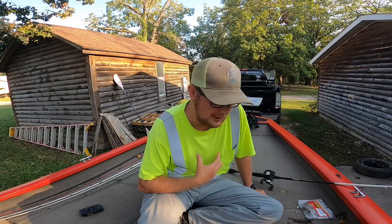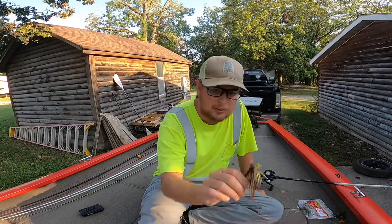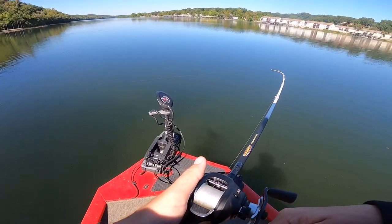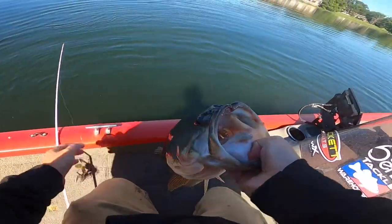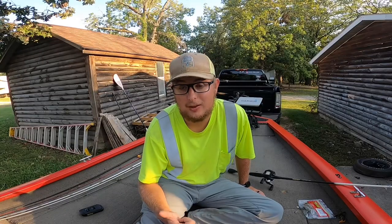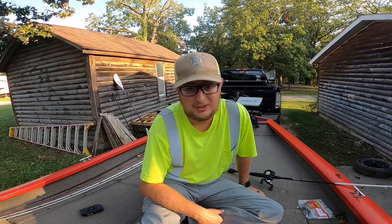I caught a six-pounder on the peanut butter and jelly Jewel Jig the other day — I'll throw that clip right here. That fish weighed 6-19. It didn't have any scent and I believe the pinchers weren't dipped either. So scent definitely isn't mandatory.